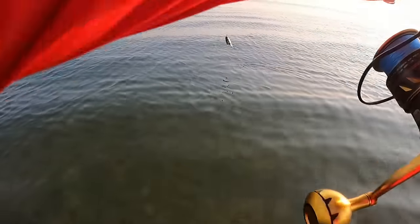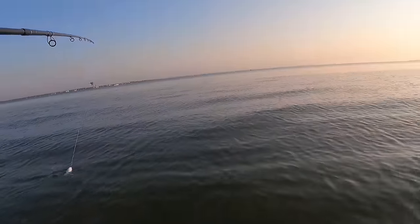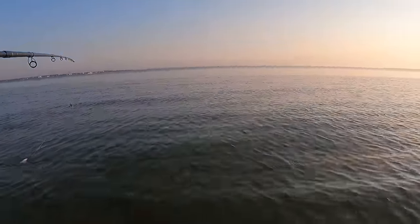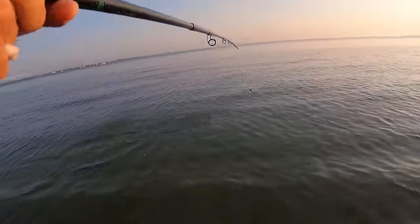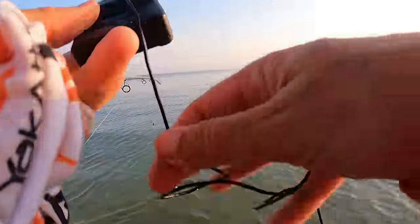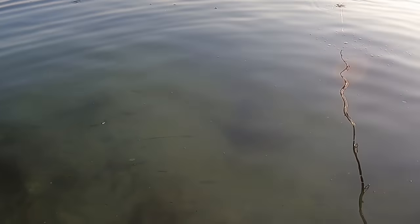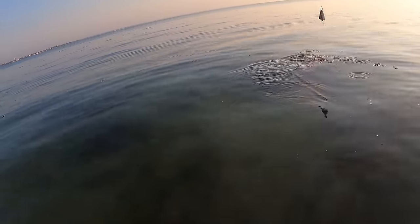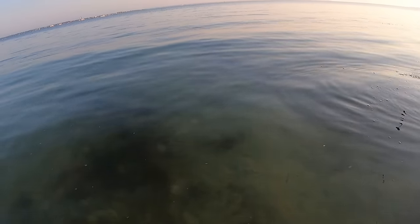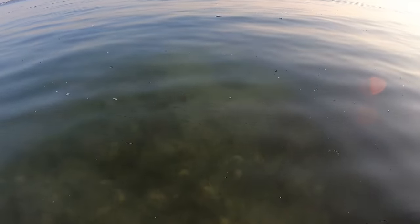Wading out early morning like this is always interesting. It's really important that you shuffle your feet — we have an insane amount of stingrays in our bay, and the last thing we want to do is step on one. Early morning, see what I'm talking about? Look at that guys — literally no sooner did I get that out of my mouth there's a stingray right there at the tip of my rod. But if you shuffle your feet you should be okay.